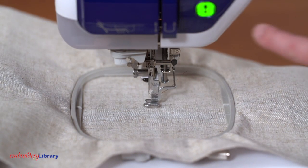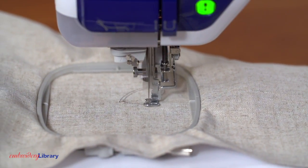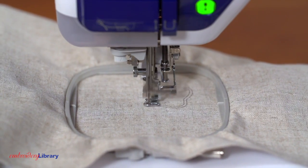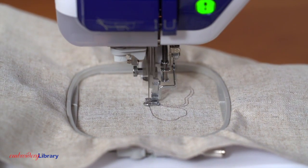Attach the hoop to the machine and load the design. Embroider the design. The first thing to sew will be the cut lines. These lines will be used to cut the openings in the fabric.